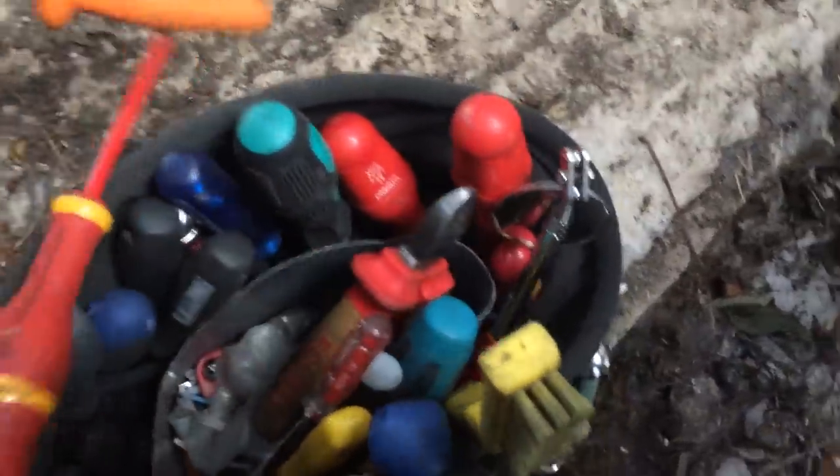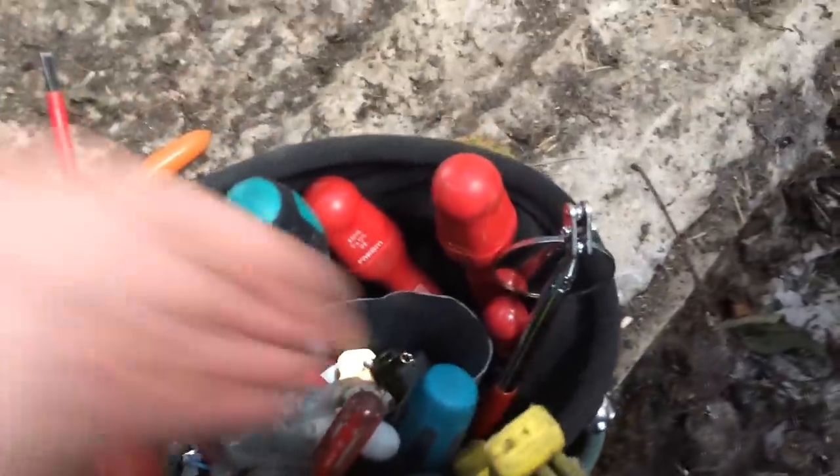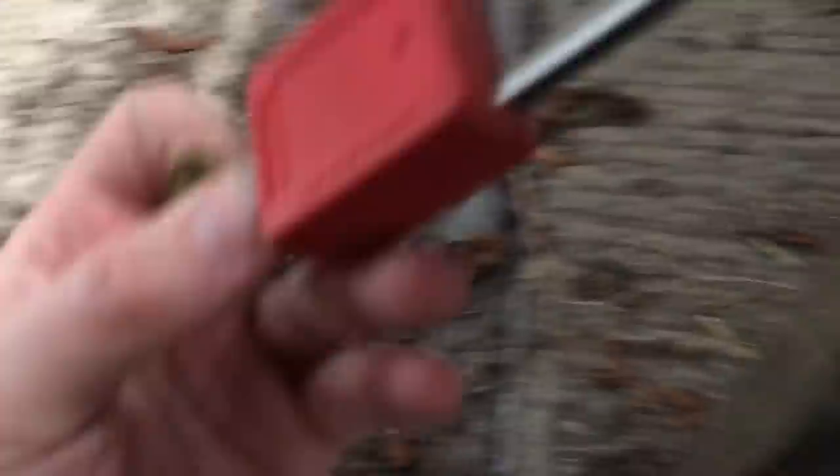Let's get the power off. Somewhere in the little bag we've got a padlock, so we've got that locked off. We've got that locked off now and we've confirmed power's off.